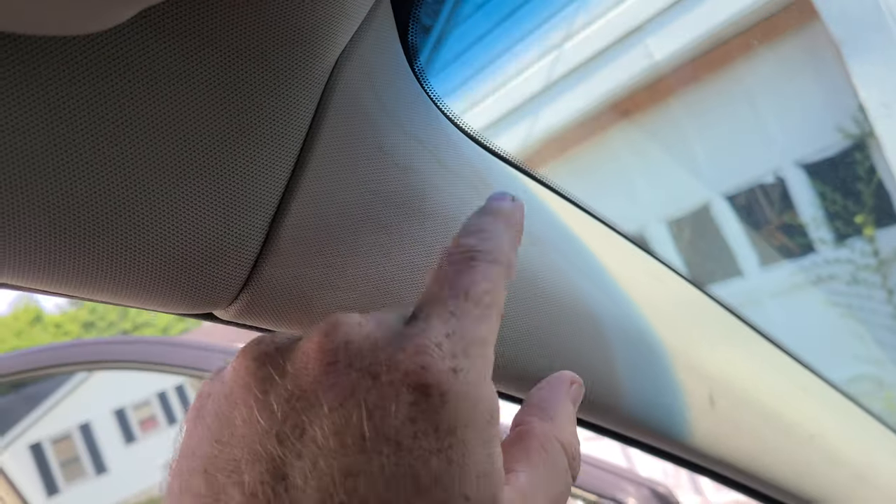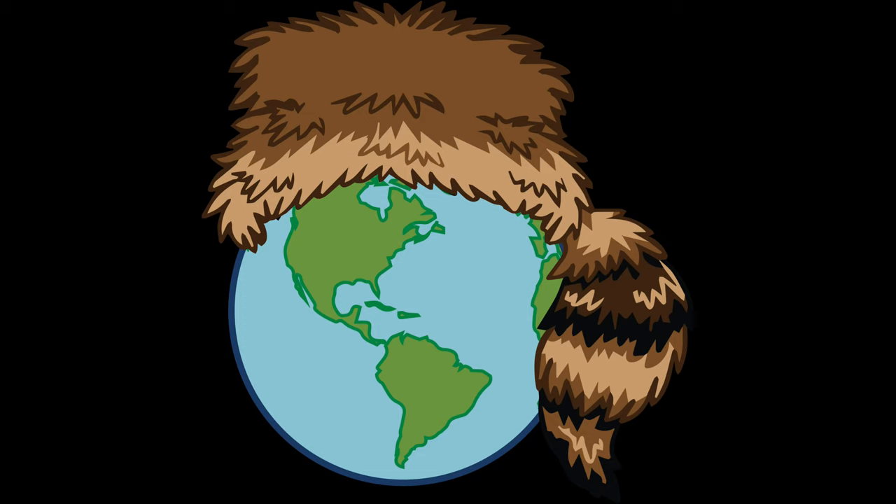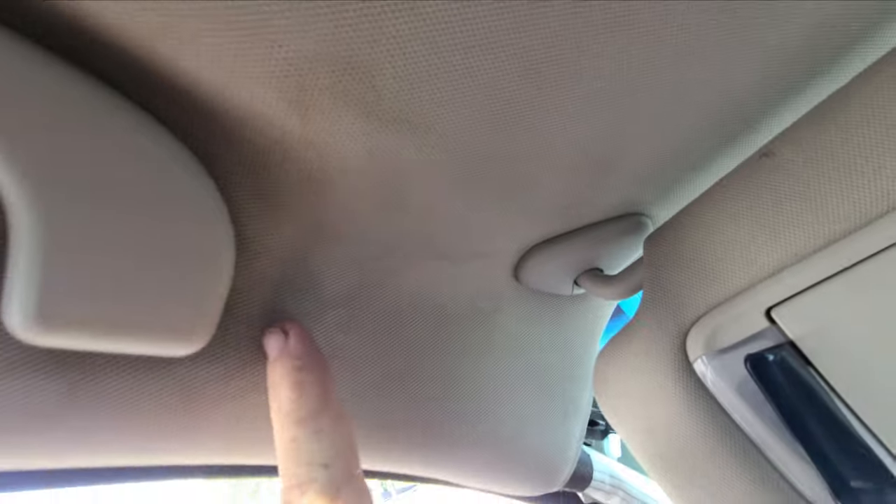We're trying to get a good shot here. We've had some water on the Gen 5. Let's see where it's coming from. Actually, this is showing up pretty good.